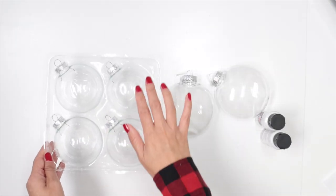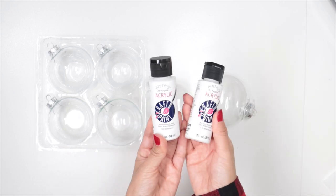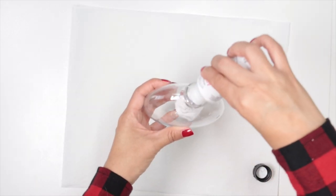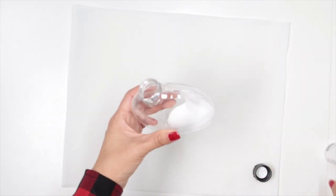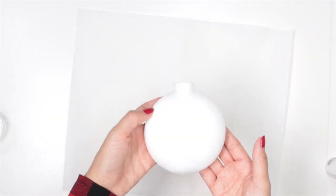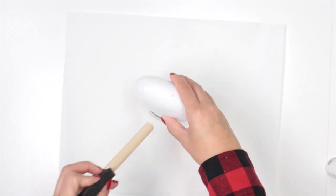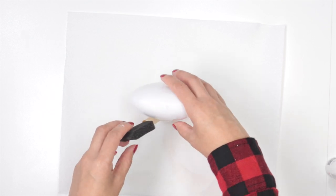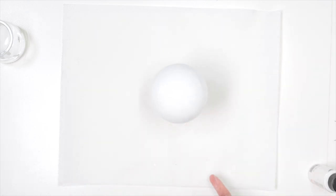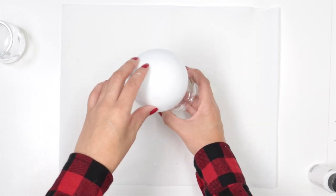For this project I'm using these glass ornaments and these plastic ornaments. I'm also using acrylic paint. Place about one-third of the paint inside the ornament, move and shake it until it's completely covered. Now place it in a container facing down — the extra paint will drip into it. Let it dry for 24 hours. I repeated the same steps with the glass ornament. If you want to save time, buy the ornament of the color you wish to use instead of painting them.